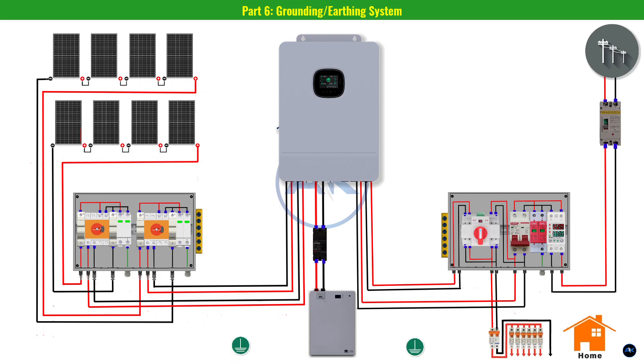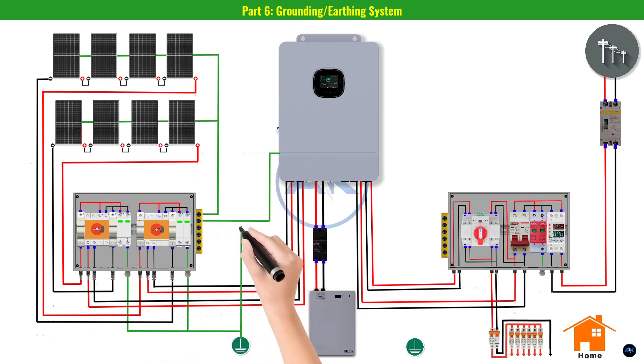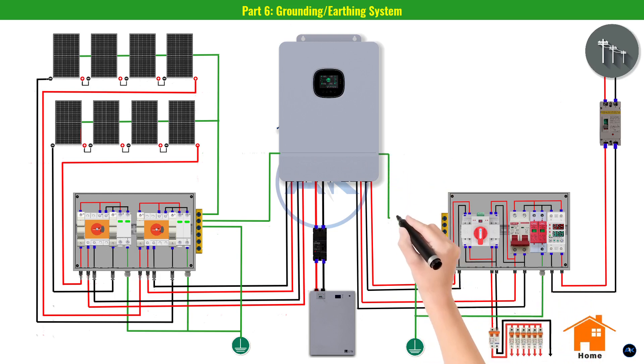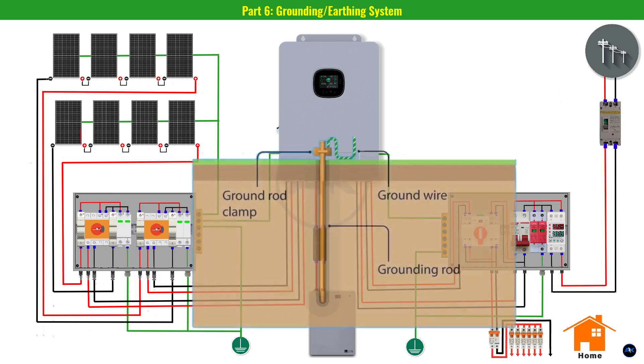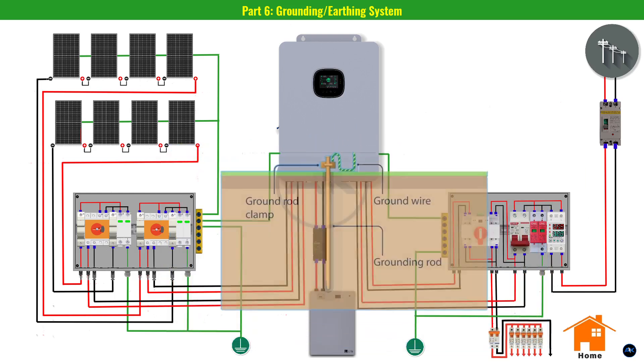Part six: grounding. This is the most critical safety step — a proper grounding system channels stray electricity away from your equipment and home. DC side: connect all solar panel frames together with 6 AWG bare copper wire, then run it to a dedicated ground rod. Also connect the DC combiner box and inverter grounding terminals to the same rod. AC side: connect the ACDB grounding bar to a separate ground rod. Use an 8-foot copper-clad ground rod, and verify resistance is below 25 ohms.